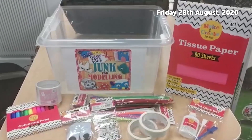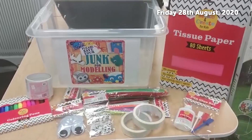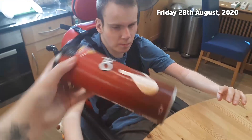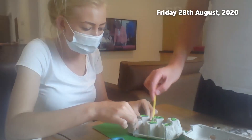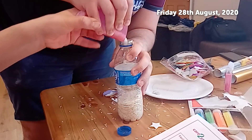Hello everyone, it's Laura from the Social Care Exchange. Just doing a video on our junk modelling boxes that we sent out. We wanted to encourage the homes to collect some of the recyclable items that they would normally throw away and encourage them to use those as a craft activity.